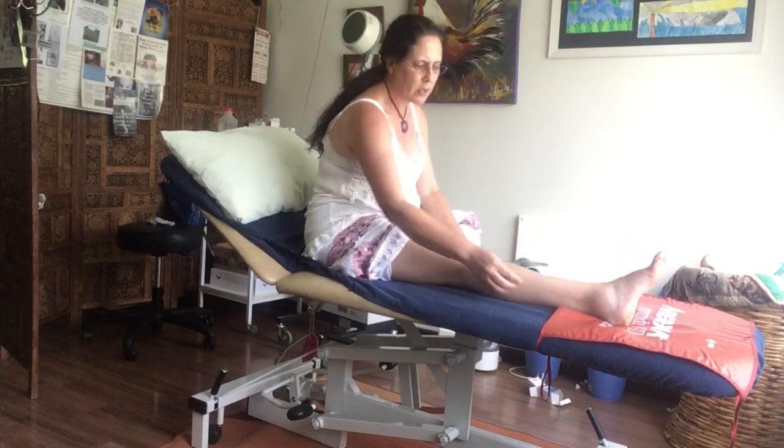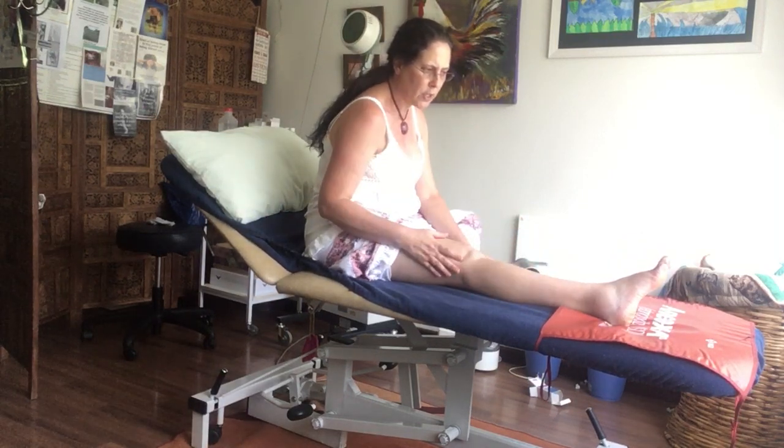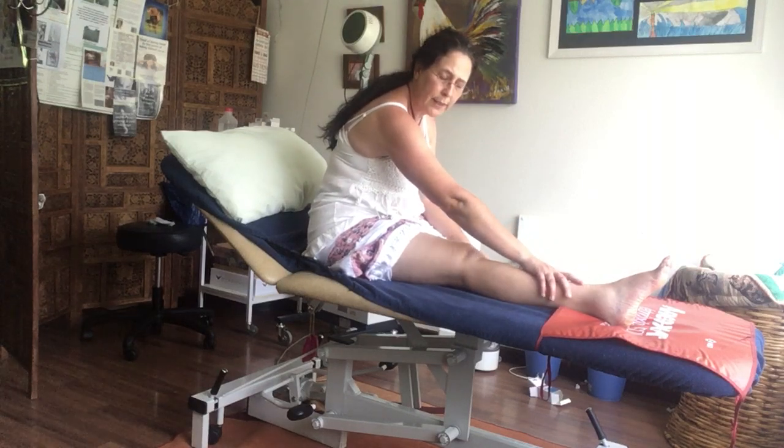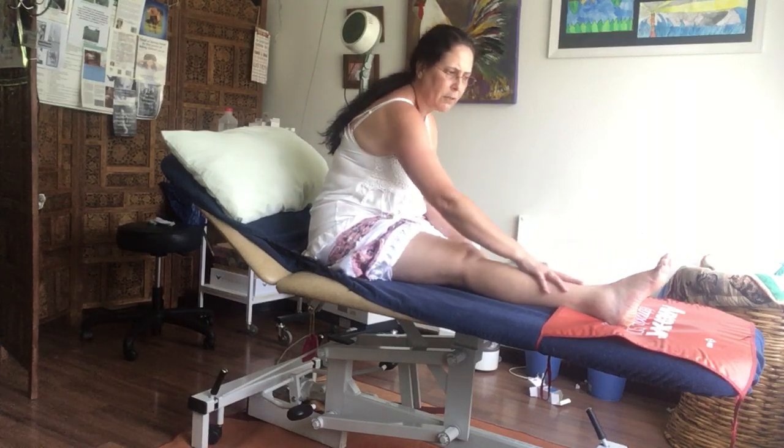The important thing about treating your ankle is you want to put ice on, which is what I did yesterday, and this helps significantly for the swelling in my foot.